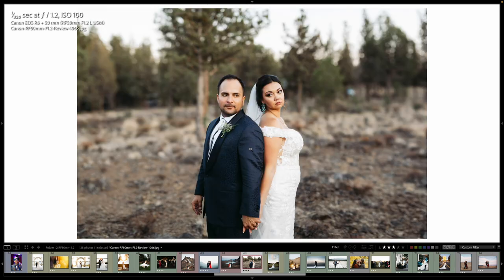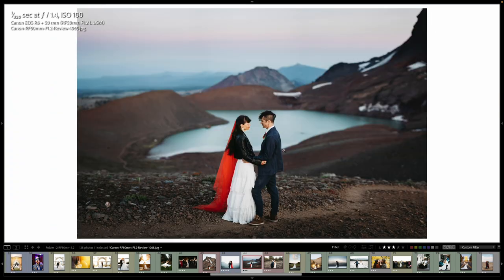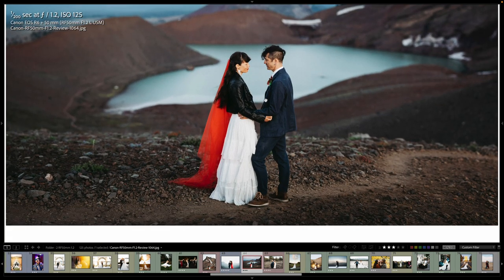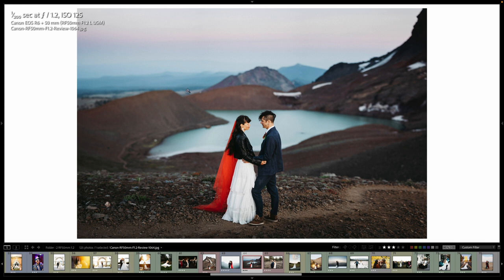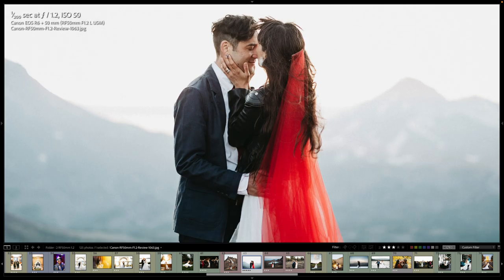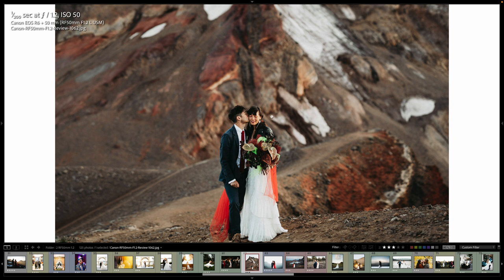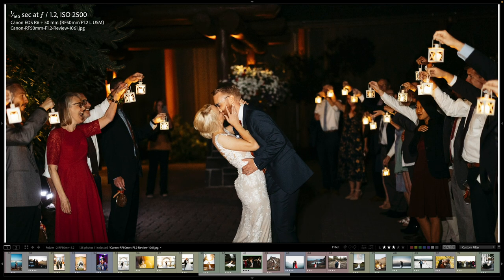1.2 here. And 1.2. This is a panoramic — three images vertically. Love this shot. It's just special up here at 9,000 feet. And 1.2. This is a six-image panoramic — three on the bottom, three on the top. We used some video light in my left hand, camera in the right, trying to balance it out.